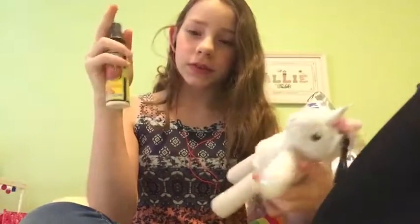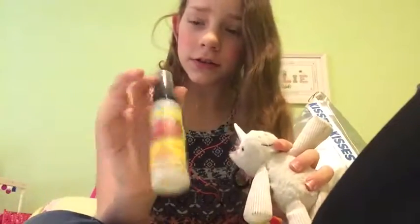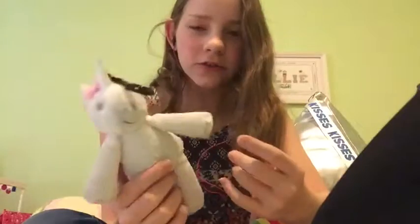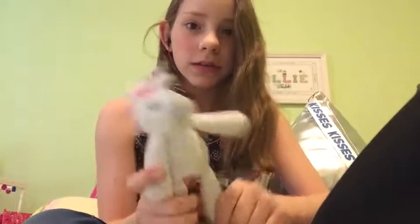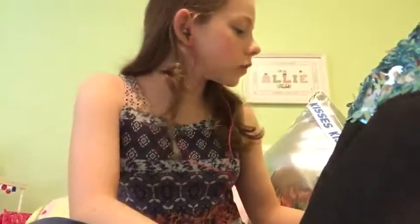That's a segue into the next thing: shoe spray, or a scented item you can put in your dance bag so it doesn't stink. Shoe spray you just spray on your dance shoes, which as you know if you're a dancer can smell a lot, and it takes the stink away. I also have this Scentsy thing that smells really good — I've had it in my dance bag for a long time because it takes the odors away, which is a huge plus.